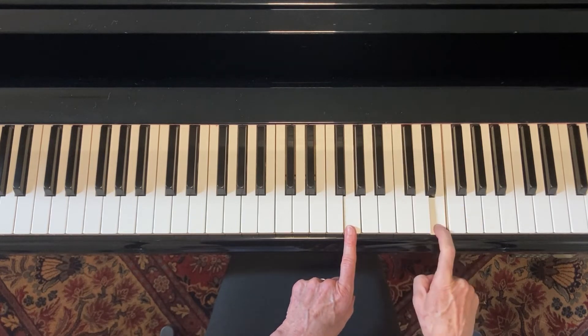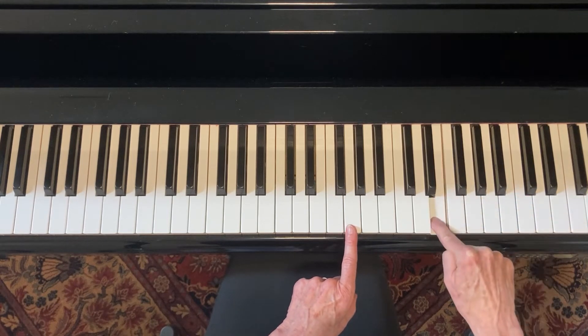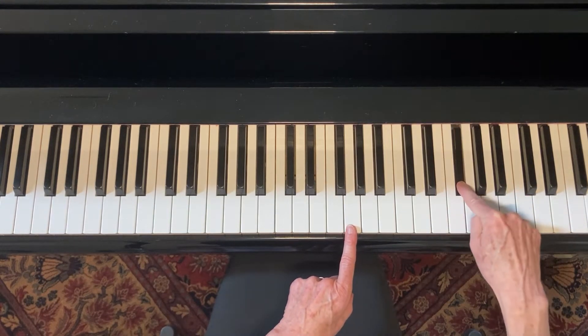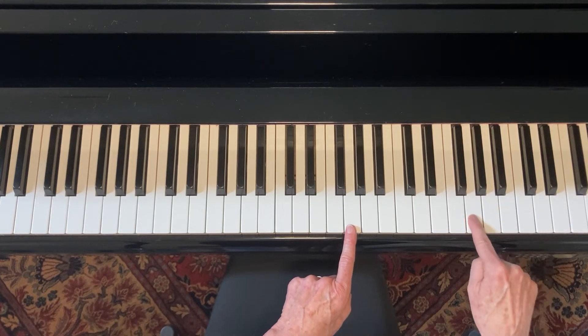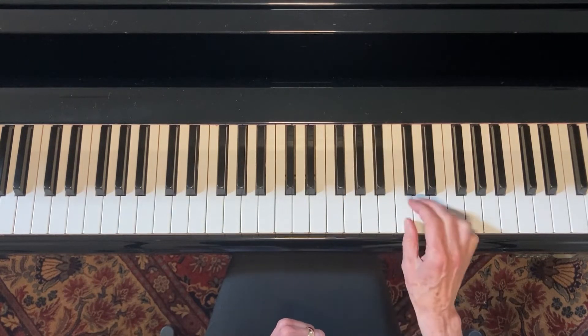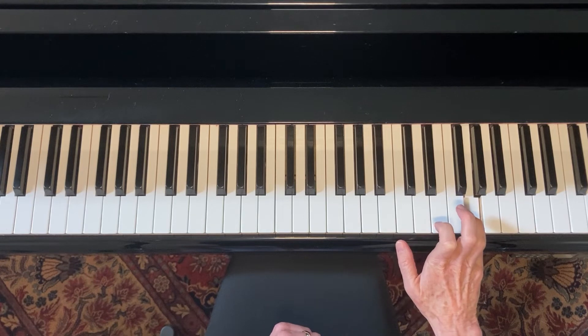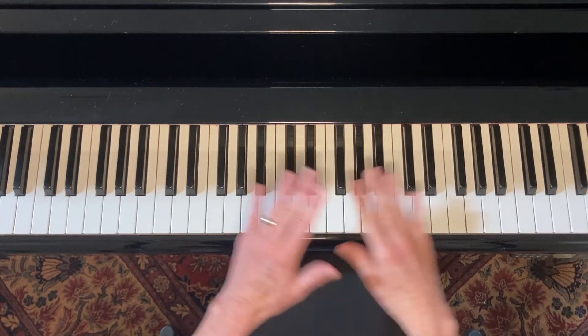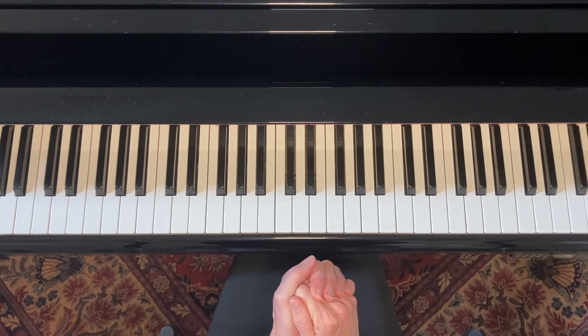One, two — this one I have to go up there to get this whole step — and then we end it with the final half step up to the root note again. So the G major scale is G, A, B, C, D, E, F sharp, G.